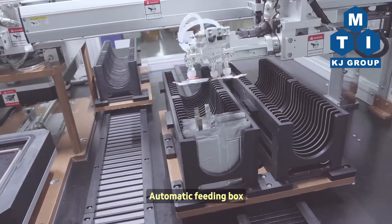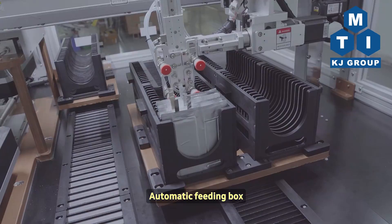Automatic Feeding Box. MTI — the Leading Provider of Scientific Equipment for Material Research.